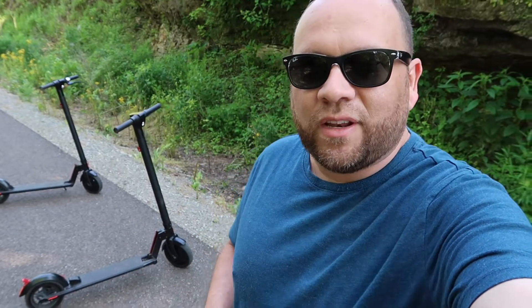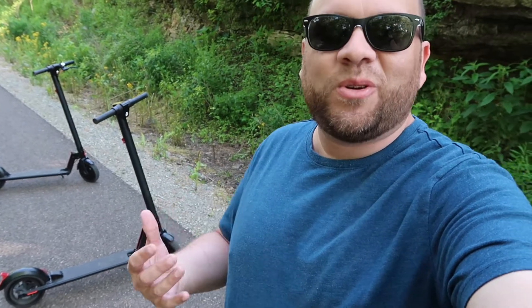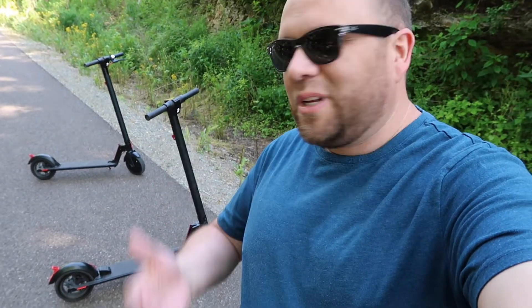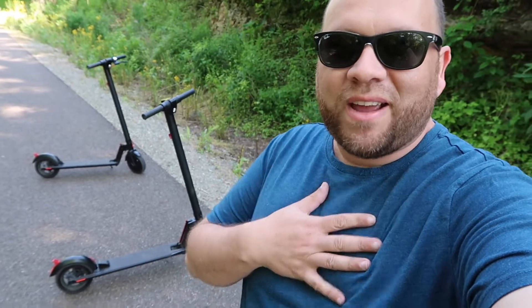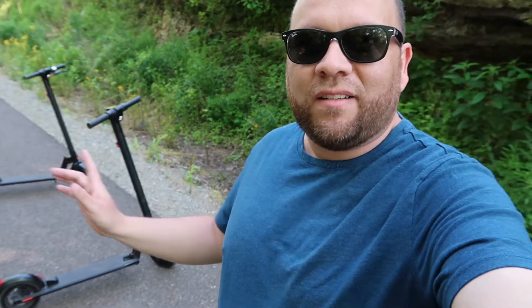Hey guys, Juan here. Thanks for stopping by my channel and checking out this video. Today we're going to dive into the specifics of these electric scooters — these fun, really cool electric scooters that my family has enjoyed for a few months now. And we're going to talk about the specifics of these two.